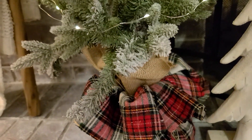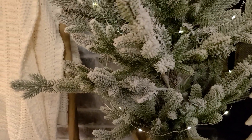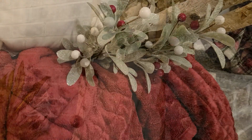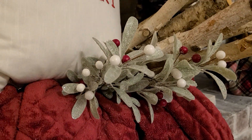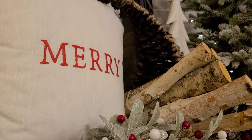I couldn't be more happy with this fireplace area. It's white with touches of red, and it's so cozy. You can see my fireplace area when you walk in my front door, and it looks so good from there. Let me know in the comment section what your favorite part of the fireplace is.